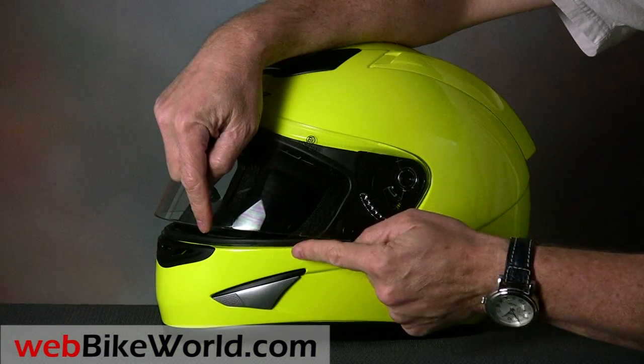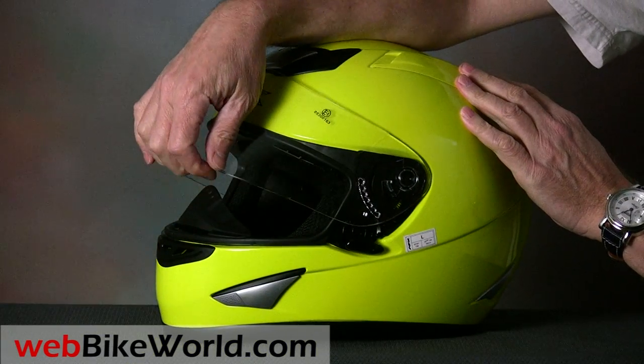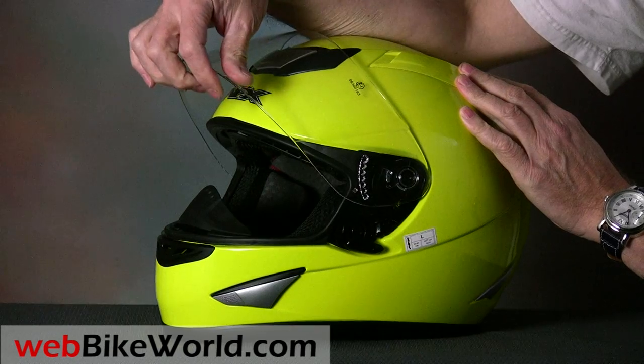The rotating mechanism provides a useful defogging position, and it rotates through six positions as it's raised.